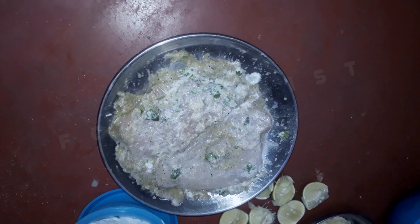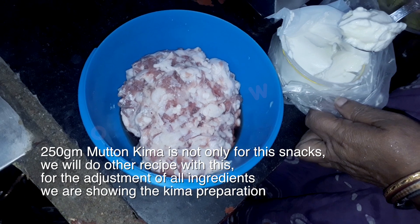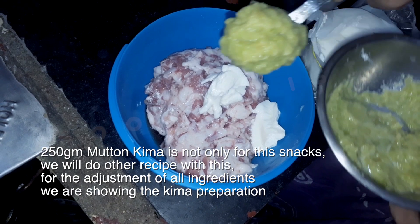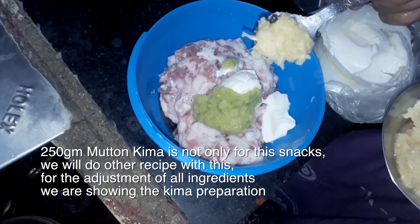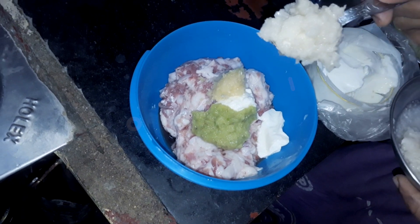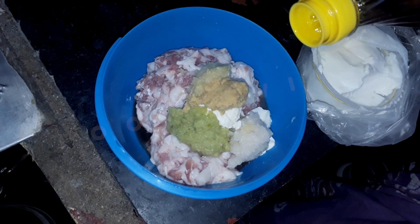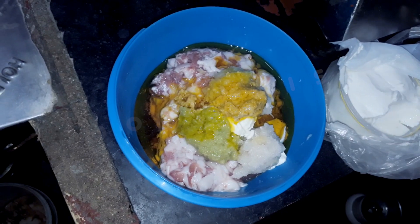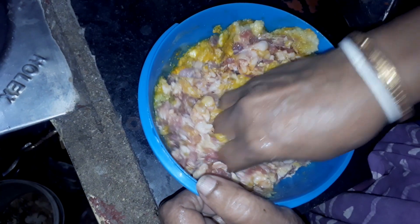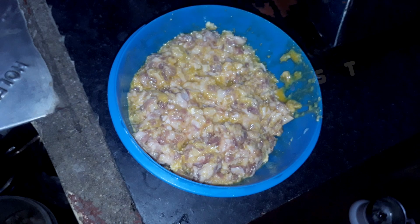There are a lot of ingredients in this recipe. The recipe requires lemon salt, lemon juice, and more lemon salt. Here we can make the marinade and this is our sauce.